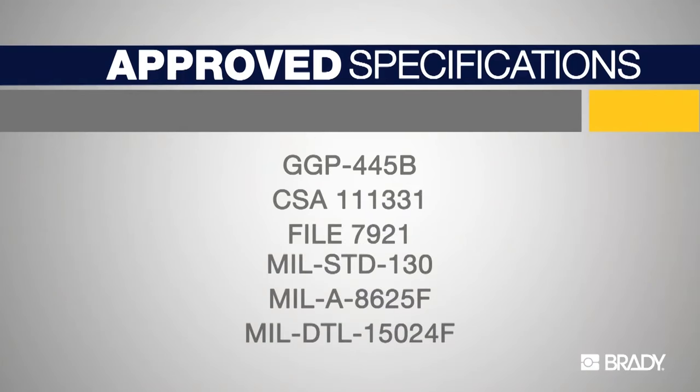Metal Photo meets a wide array of commercial, government, and military specifications. Metal Photo is the preferred material for military identification.